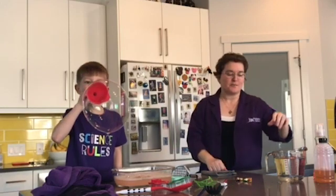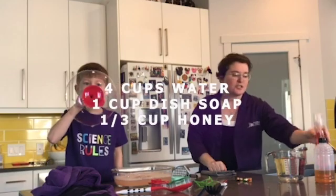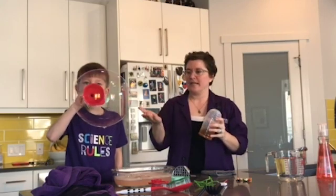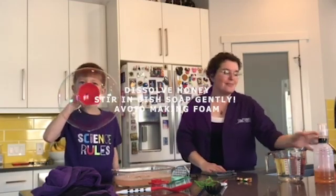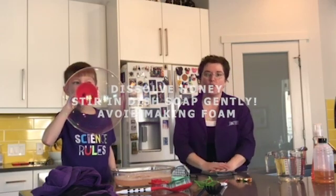Our bubble solution is a mixture of four cups of water, about one cup of dish soap, and a third of a cup of honey. The honey helps to make our bubbles a little bit stickier and stronger, and as you can see it works really well — makes nice big bubbles. You want to dissolve the honey into the warm water and then stir the dish soap in gently so you don't get a lot of foam on the top.